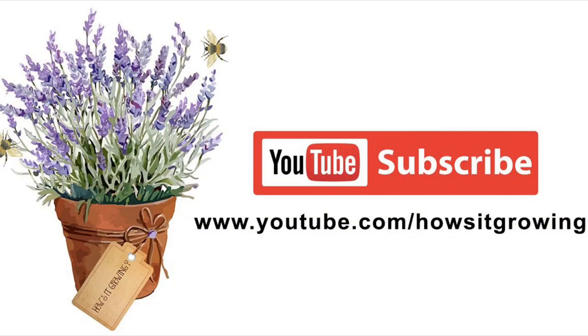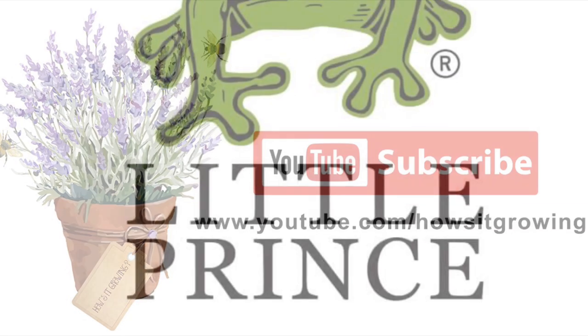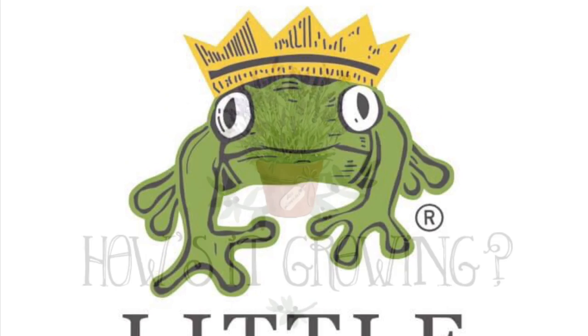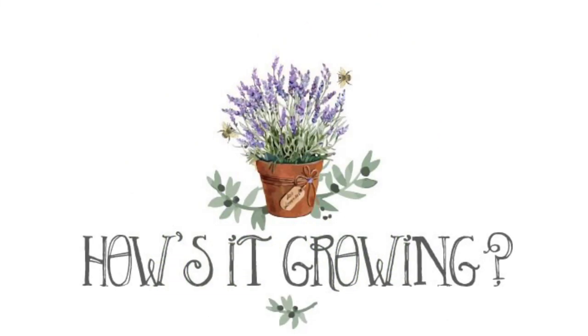Thank you so much, guys. Thank you for watching — like and share. Bye-bye!